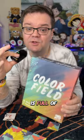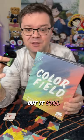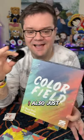Color Field is one of those games that is full of strategy and interesting choices, but it still manages to feel really calm and cozy. I also just love the look of all the pieces — it really makes you feel like you're creating art. It's especially nice for people like me who aren't artistic, because it lets us pretend that we are.